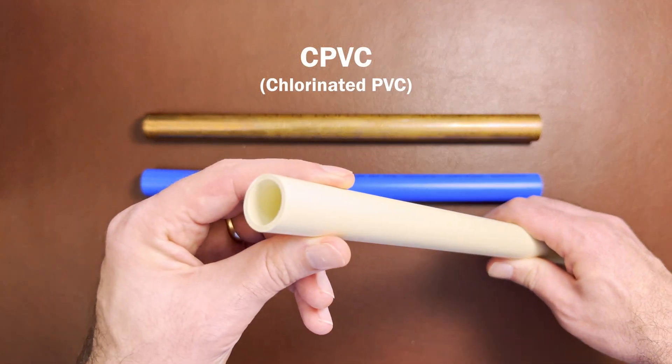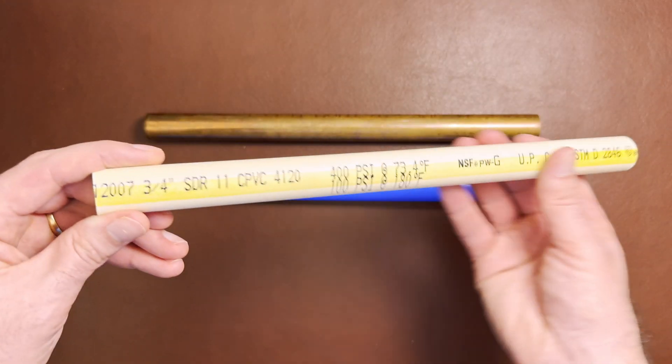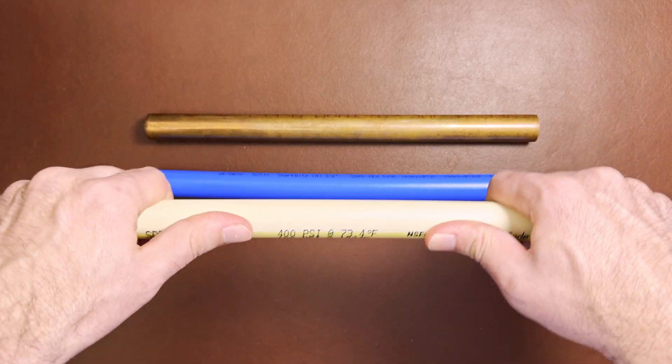CPVC is a yellowish off-white plastic pipe and will have CPVC printed on the side as well. It stands for chlorinated PVC, meaning it's a PVC pipe that's safe for potable water use.